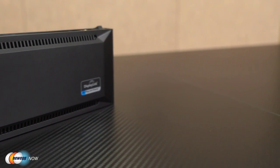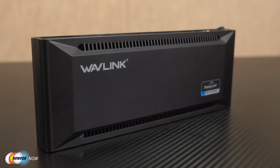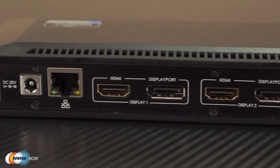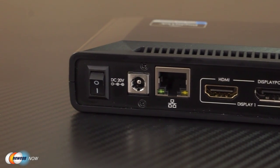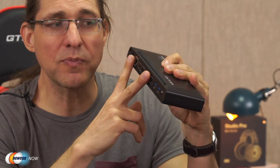Well, you just need this beautiful little Wavelength docking station. It has two USB Type-C ports for USB-C peripheral connectivity and 3A of 5V power. We then have a Gigabit Ethernet port, two audio out, mic in, and then two HDMI and two DisplayPort connections.